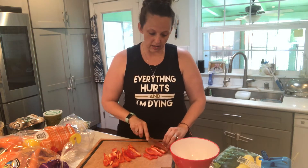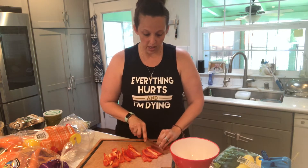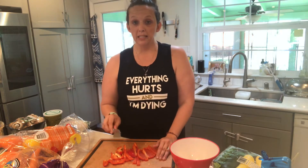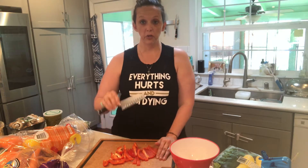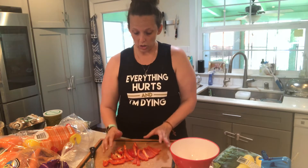A good knife is going to be really important, but you also just want to be really careful that you're paying attention when you're dicing and cutting with sharp knives, because you don't want to hurt yourself.